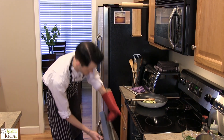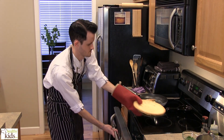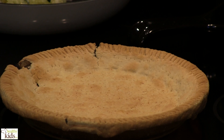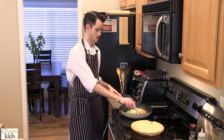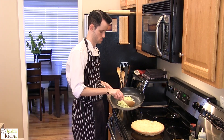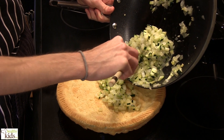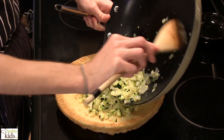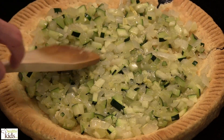We're now ready to pull our crust. We want to let our crust rest just for a couple minutes before we add anything else to it. So the next step is now that our zucchini, onion, and garlic mixture has cooled, we're going to put it into our pie crust now. We're going to spoon this mixture in and just make sure you have an even layer inside of your pie filling.